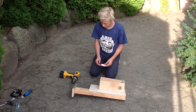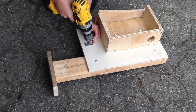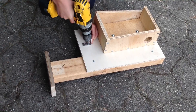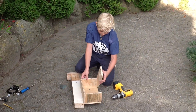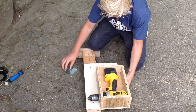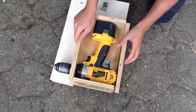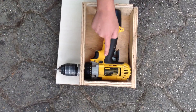Then you take this little friend here and place it right here. Then you take the drill and put it in the box. Take the big boy here and place it right behind the trigger, right here, right behind.